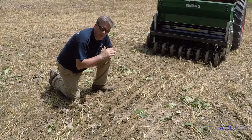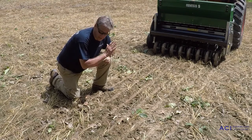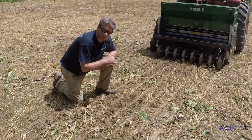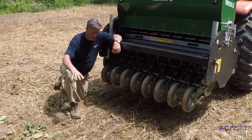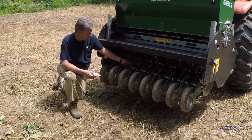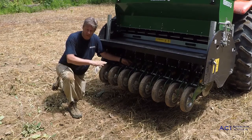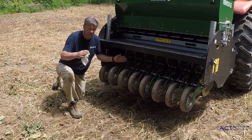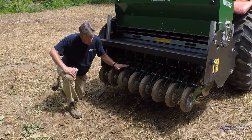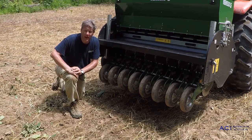From there we'll rock our top link forward or back and should be able to dial it in. Once we get where we want to be for seed depth, we're good to go to plant this field. But we need to take the proper amount of time and do our homework on our depth setting before we take off and plant the whole field. We've made our first seven-foot pass, we can see some seed on the ground — it's not that bad, but we need to go a little deeper. We've moved our depth setting pin from the half inch mark down to the one inch mark and will pull forward another seven feet.